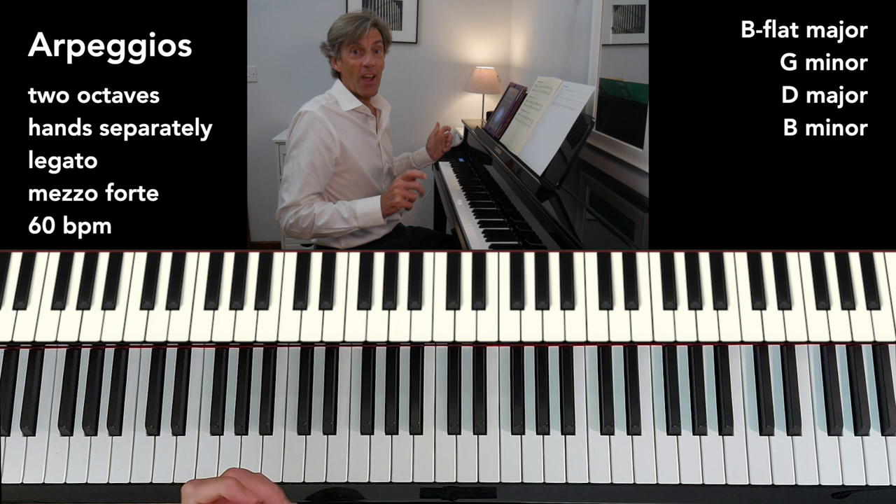I hope you found that run-through helpful. Any questions, do get back to me. And good luck with all your music practice. Bye-bye for now.